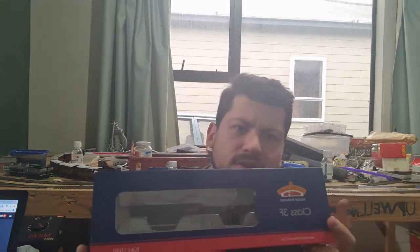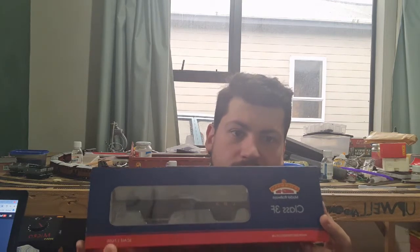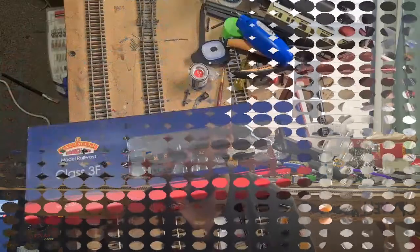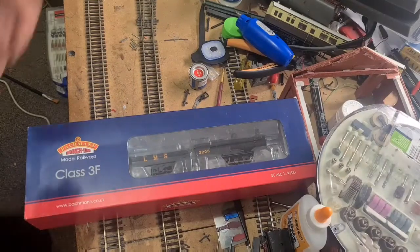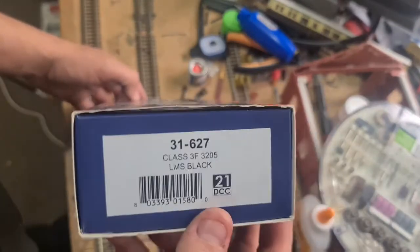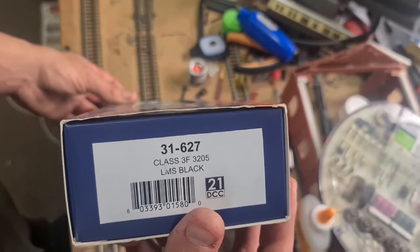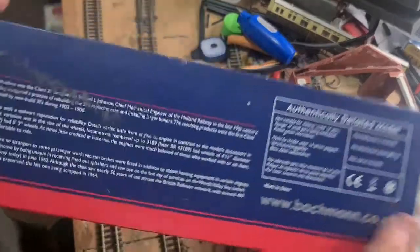I've actually had a good look on YouTube and there is bugger all videos of these, so I wonder why. Let's unbox it and find out. I'm in stormy weather so I may wear my headset so you can hear me in case the thunder goes. Here we have the locomotive on the layout ready for unboxing. Let's have a look at the product code: 31-627, Alamus 3F, 3205 in black, 21 DCC — chip not included. Sweet.